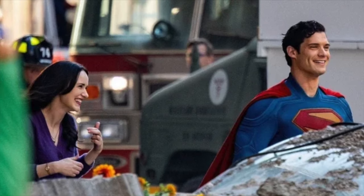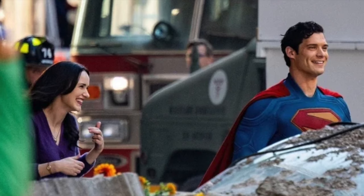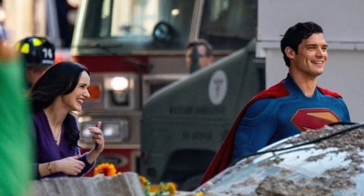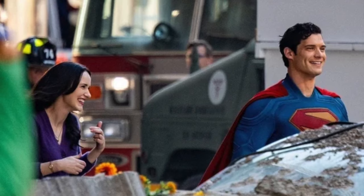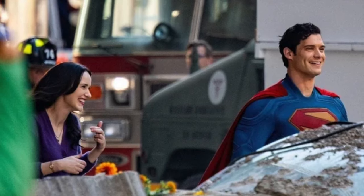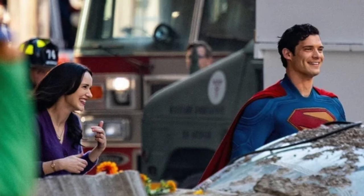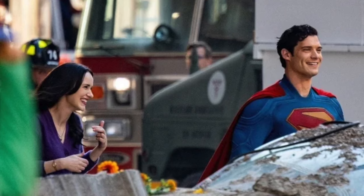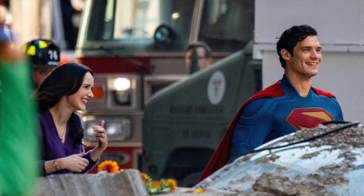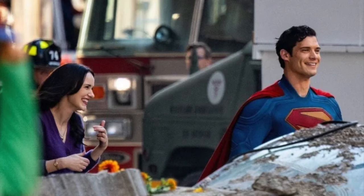For the most part the suit looks really cool, and I'm excited to see set leaks of other characters — Green Lantern Guy Gardner, Hawkgirl, or Anthony Carrigan, who I believe is playing Metamorpho. I'm excited to see those characters. That's my breakdown of the set photos from Superman 2025 — let me know your thoughts in the comments on the photos, the outfits, and the Superman suit. Do you agree? Do you think there are issues but it's mostly good?